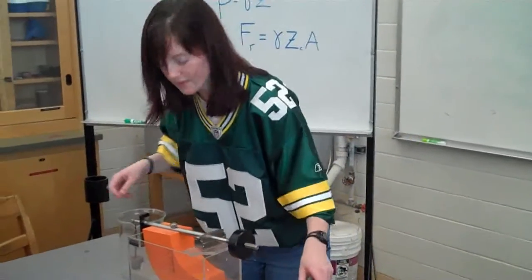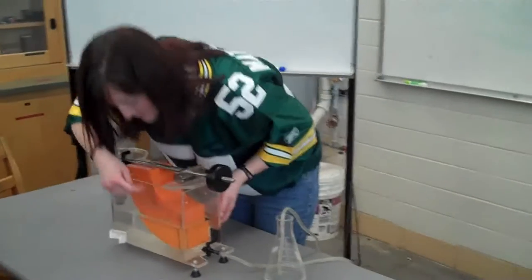When you've reached equilibrium, read the water level off of the scale inside.